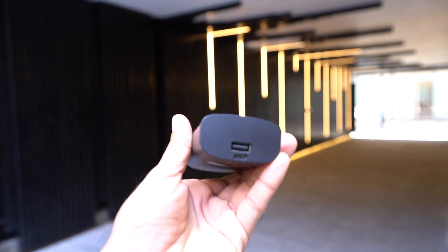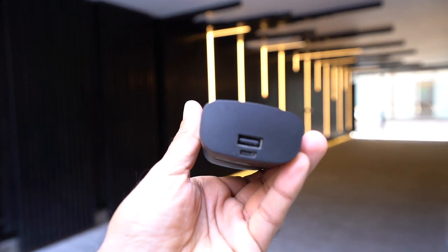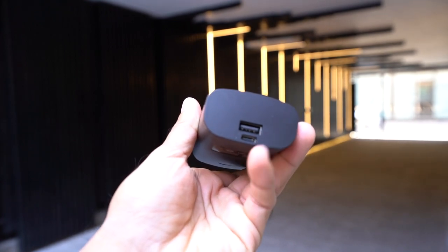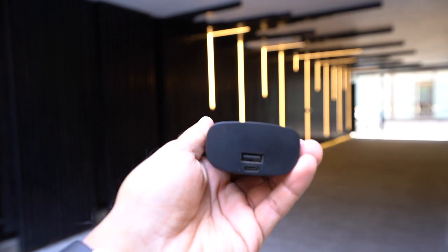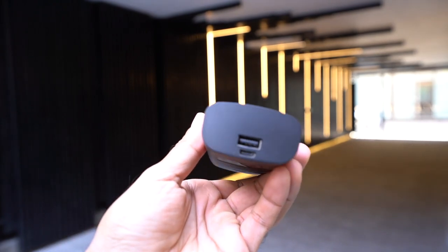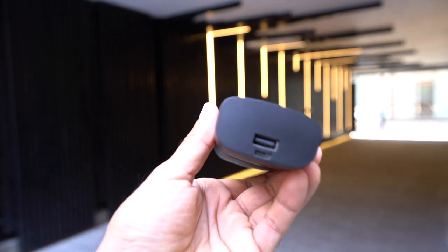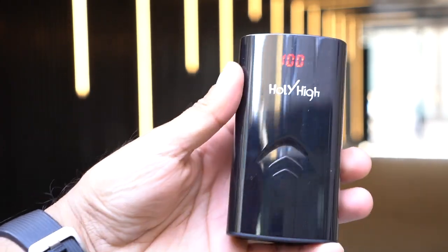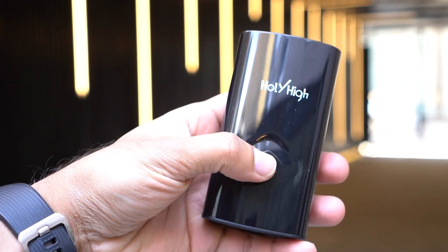On the bottom you have the USB port and the USB-C port for charging the device. The traditional USB port is for the power bank function — so if you want to charge your phone, for example, you can do that directly using this case and keep track of the battery life from the display.